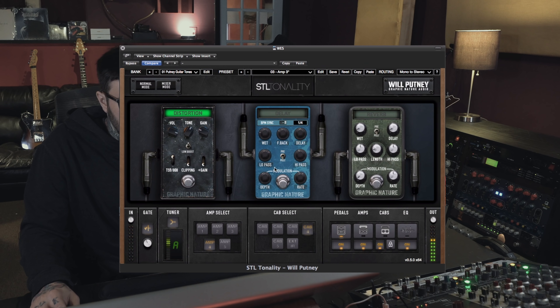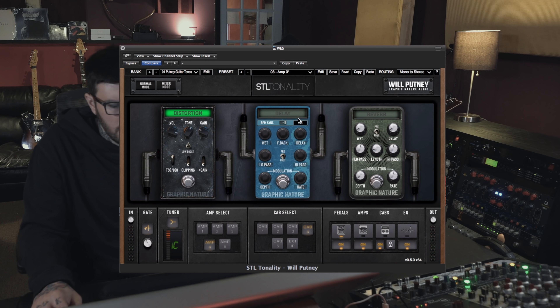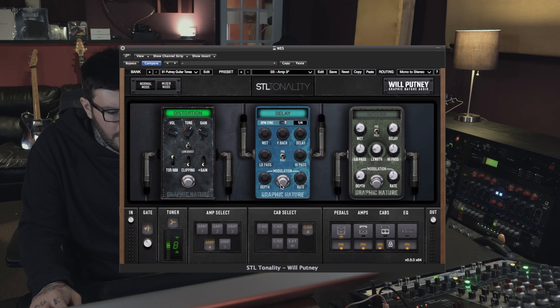Let me show you some of the effects we have in this too — a pretty cool modulated filtering delay based off one of my favorite pedal delays.